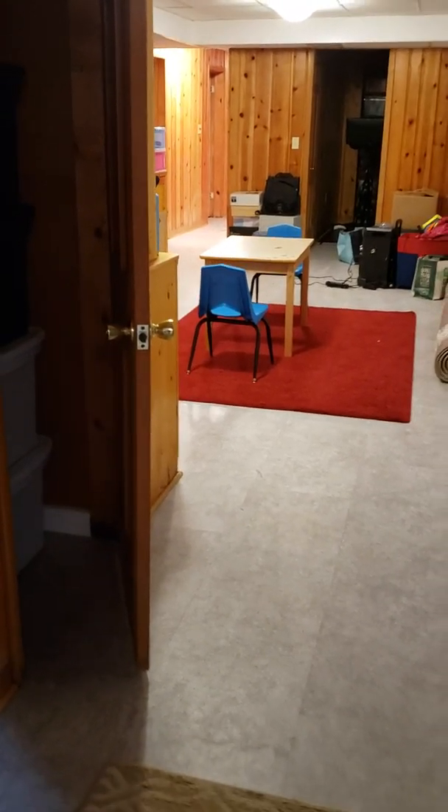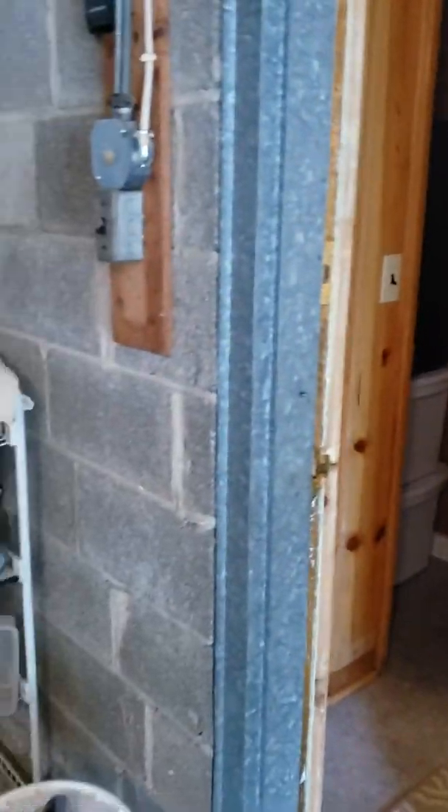You can sort of see it on the video that I'm going to load up for you guys, but it's really dirty in there.